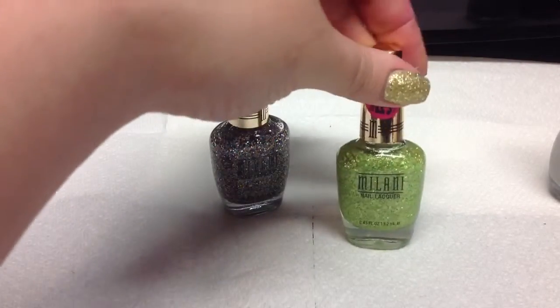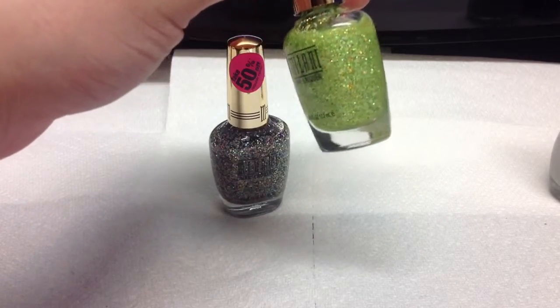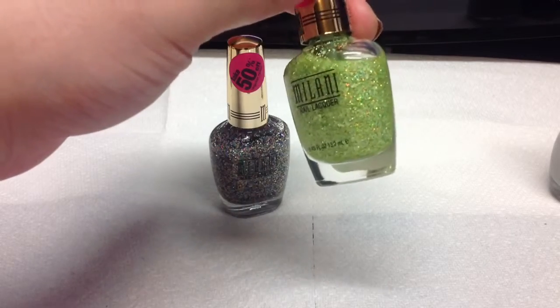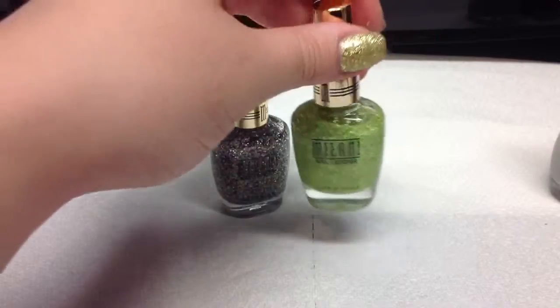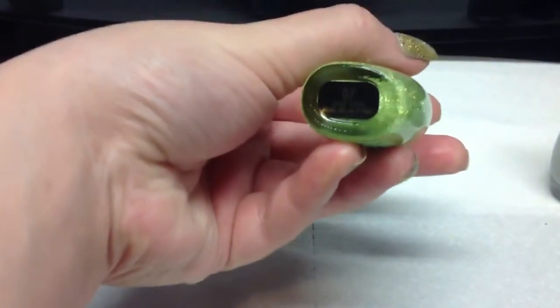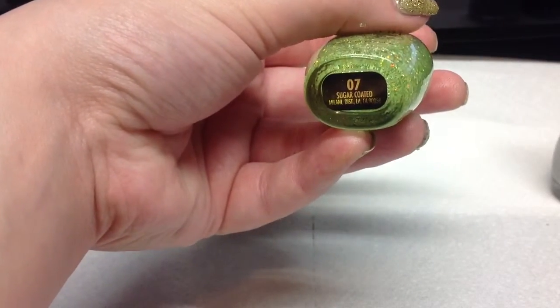And the other one I have here is just this really pretty green flaky glitter and then it has some small green confetti pieces and it's in a clear base. Just like the other one it's in a clear base as well. And the name of this is Sugar Coated.